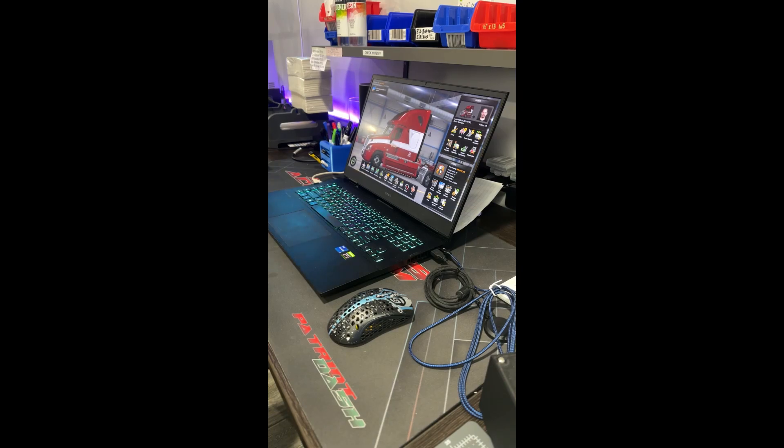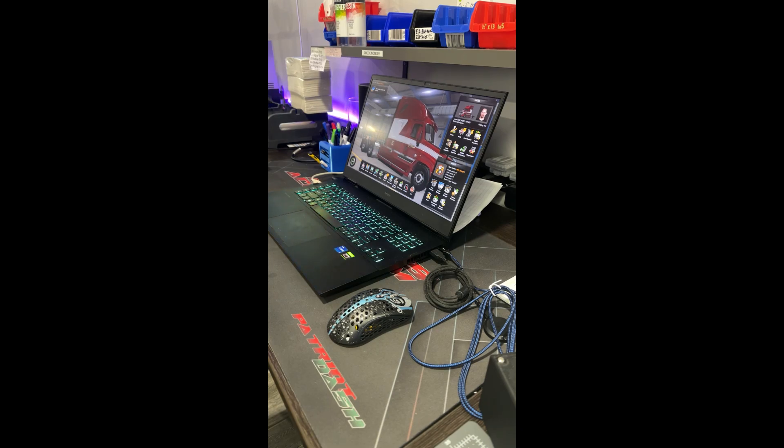Hey everyone, I wanted to show you the new turn signal that's coming out to replace the v3. The v2 is staying — a lot of people asked about that. They're going to be renamed: the v2 is now going to be the TS Slim, and the bigger one here is going to be the TS Plus.